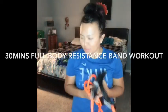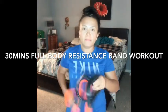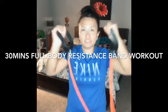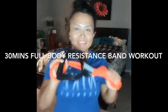Welcome back to my channel. We're going to do a 30-minute full body resistance band workout. Just 30 minutes. I'm going to do it inside our bedroom. Let's do it!